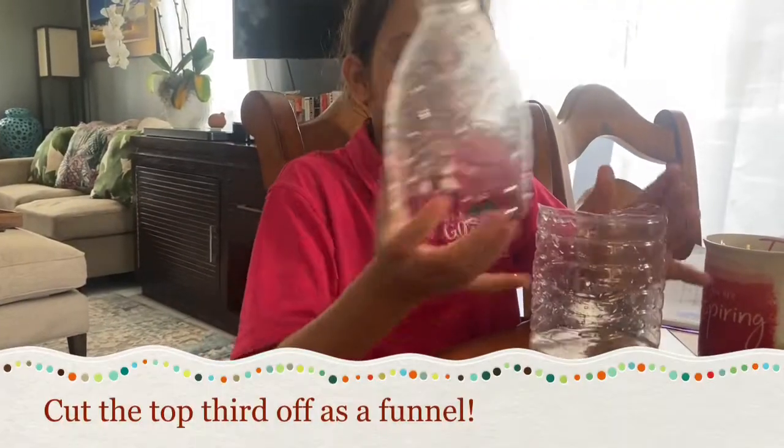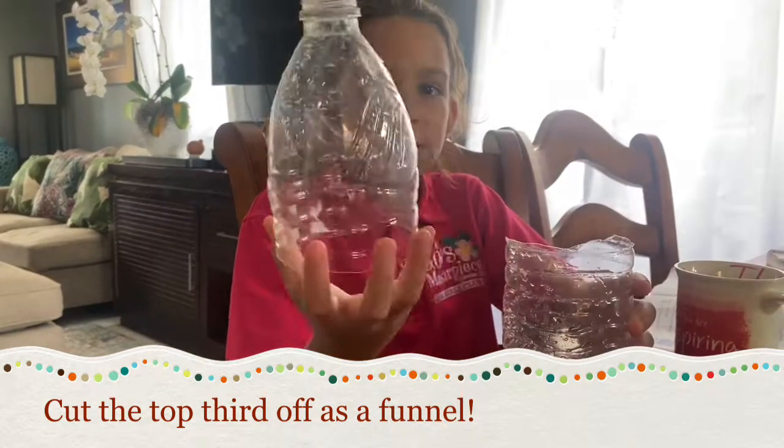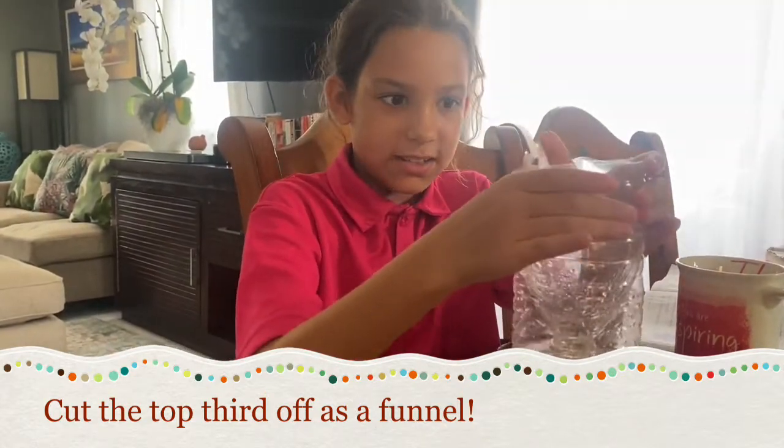As you can see, all you need is a plastic bottle. Cut it in half, and then you're going to take the top and shove it in there. Make sure that it stays like that.